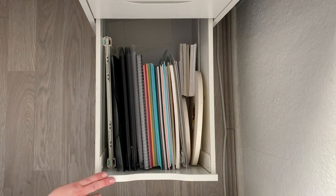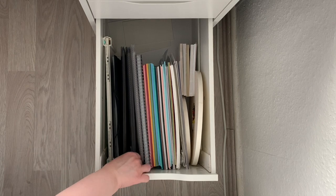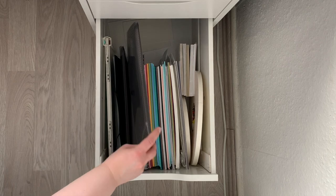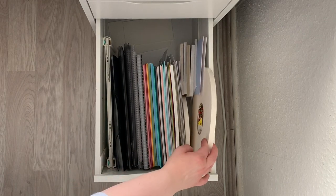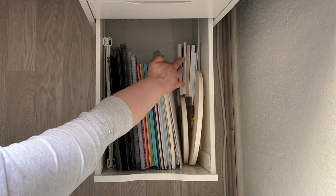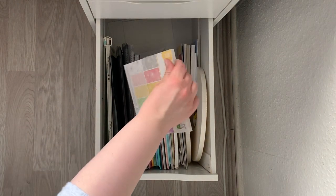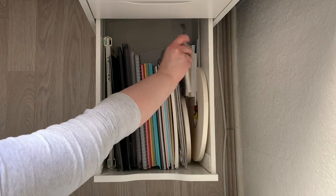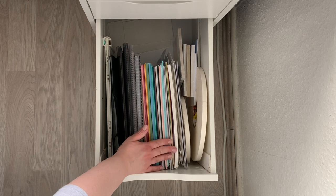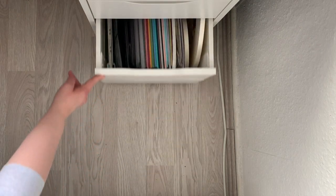Next is another double drawer which holds my trim and scoreboard by We Are Memory Keepers, my most used paper which is Strathmore Bristol Smooth and Neenah Solar White, and also some vellum and acetate, my big rolls of foam tape, the six by six inch paper pads by Lawn Fawn. I also have some foam tape in the back and my colored cardstock by Lawn Fawn and Hero Arts, and also some white cardstock in there.